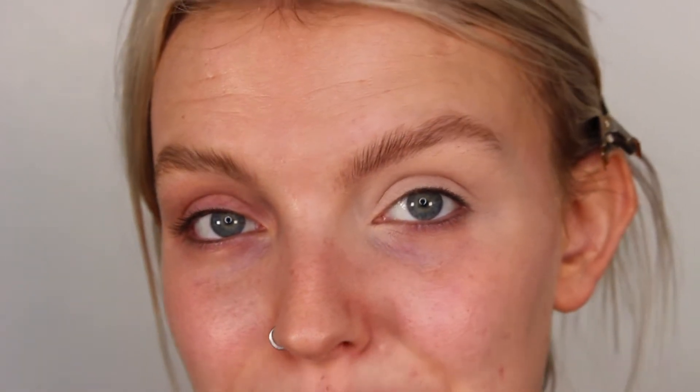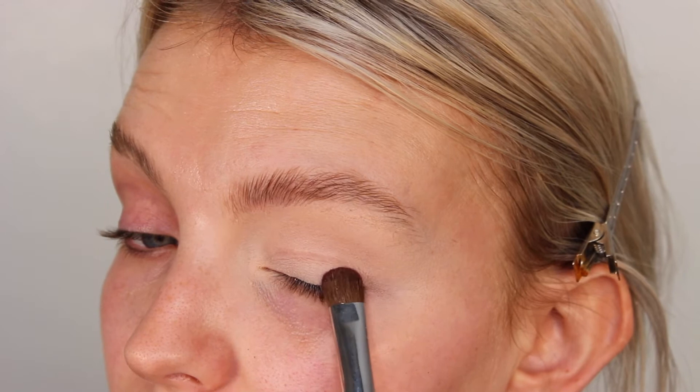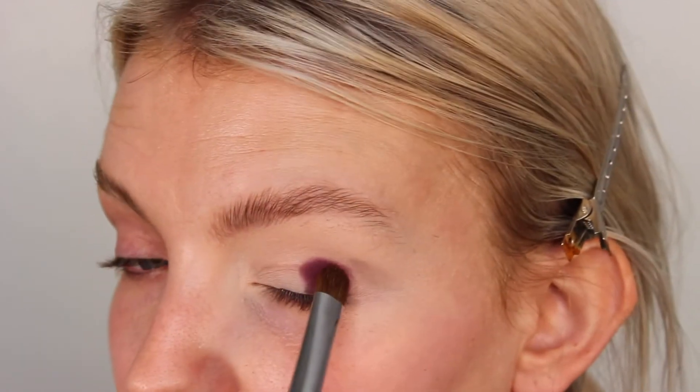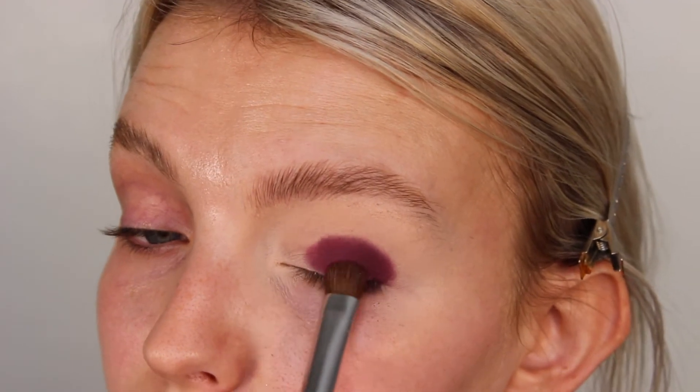The first shade I'm going to dip into is this deep purple with quite a large packing-on eyeshadow brush. I'm just going to start by popping that in the outer corner of the eye. I haven't done a really dark all-over-the-lid smoky eye in such a long time, so I'm going to pop that color all over the lid because it's such a beautiful deep purple. I've taken it up just as high as my crease line — it looks really scary right now but we're going to blend it out super seamlessly, so just trust the process.